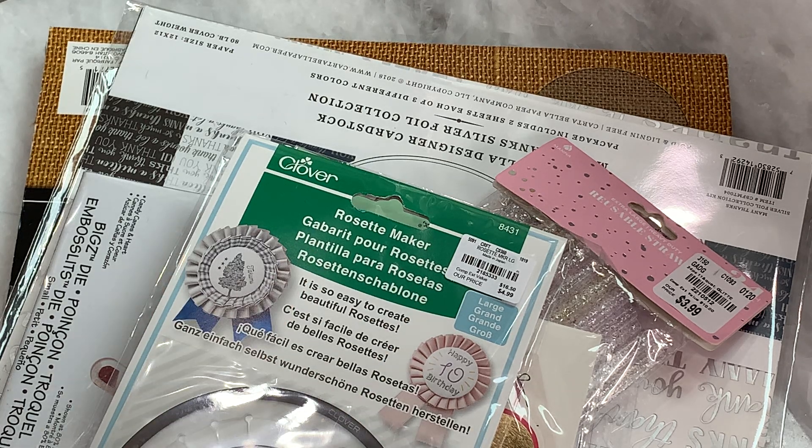Hello, crafty friends. It's Erica, Scraftiva29. Welcome back to my channel. I'm coming on today with a Tuesday Morning haul and a small haul from Target. So I wanted to jump on and share what I picked up.